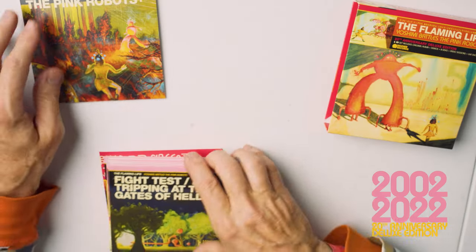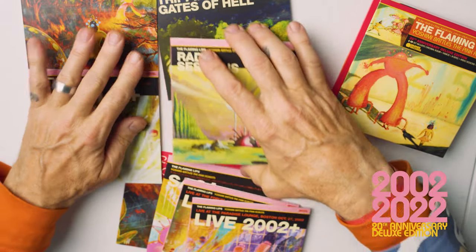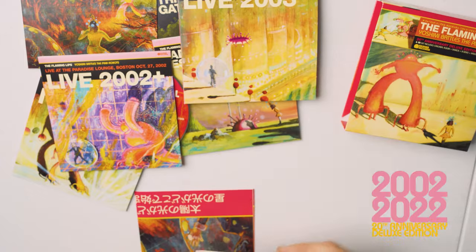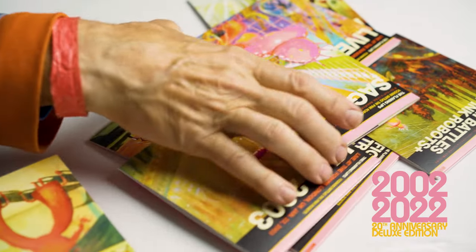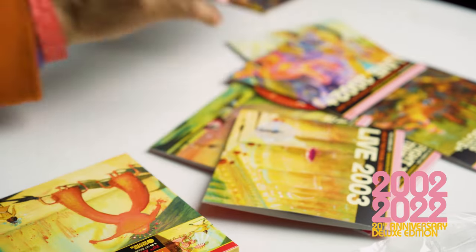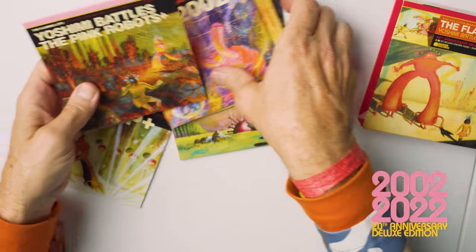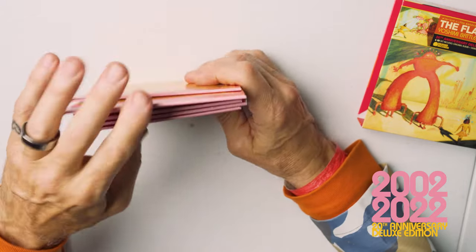I'll put it all out here so we can see just what all is in here. All these great things — and there's the poster. I'll save the poster for last and then we'll do the book before that. There are six CDs in here.